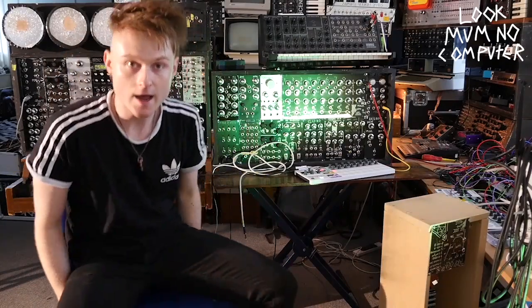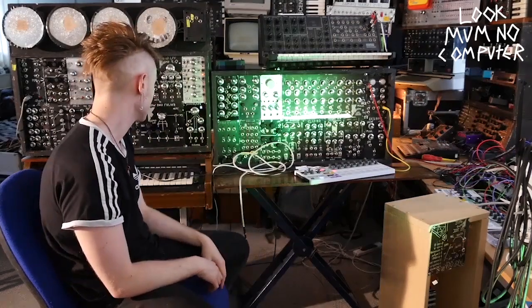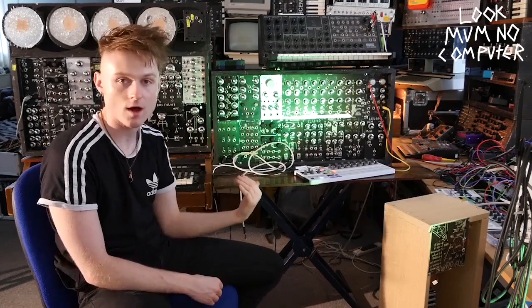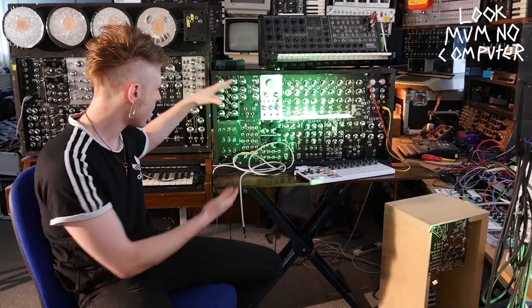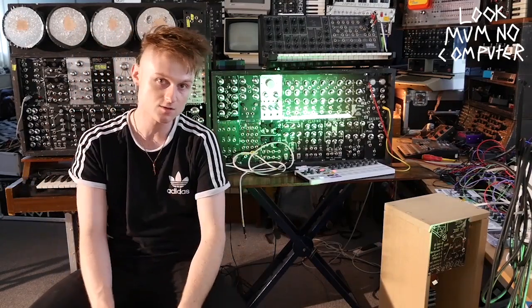Today I'm just going to talk about these two boxes. These are the boxes that I take everywhere that I play, and they're in a lot of the videos. They're usually on top of each other and they are the main part of the modular synth that I use for everything.